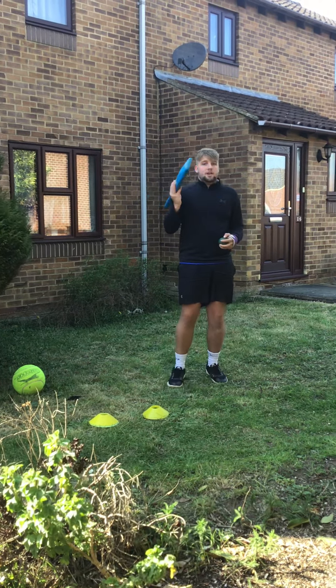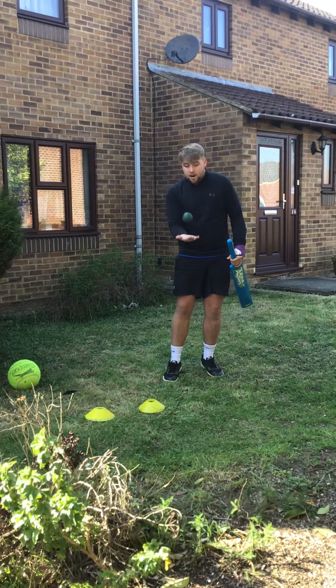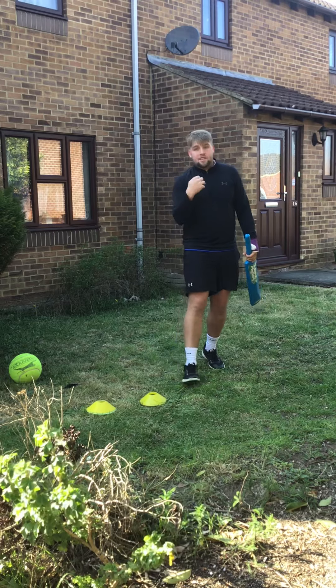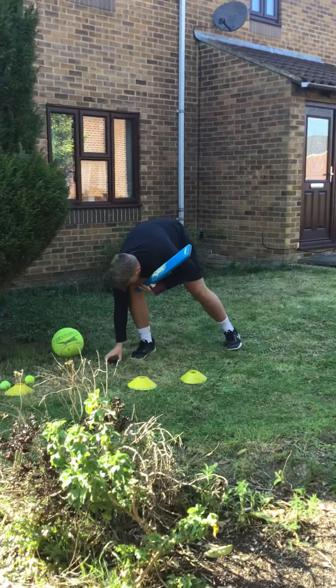The first one is bat and ball, okay? Don't worry if you do not have a bat — you can use your hand like this, okay? So one, two, three, four, and so on. But if you do have a bat and a ball, you will have to time yourself for 30 seconds, like I'm just about to now.